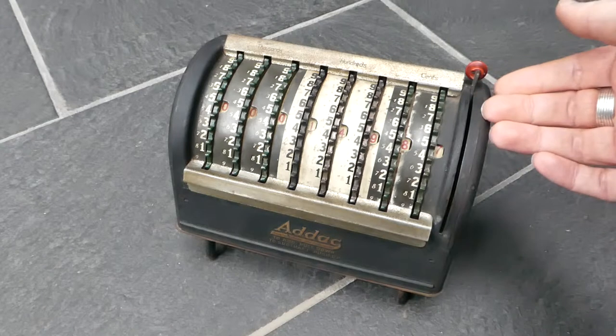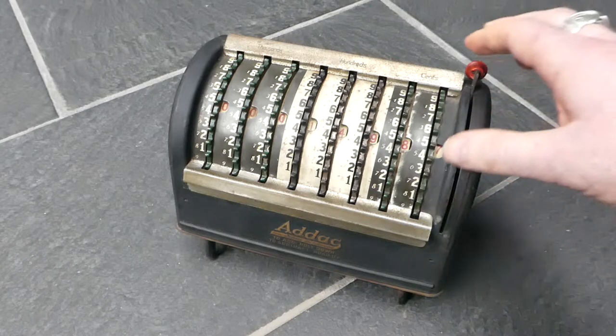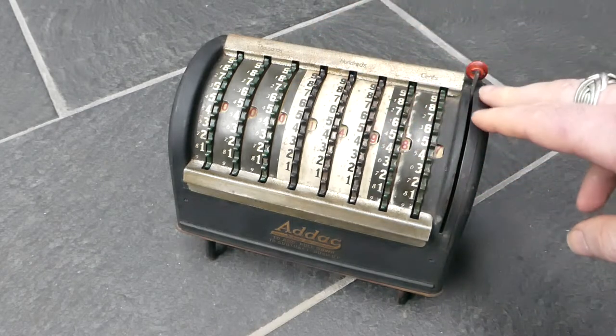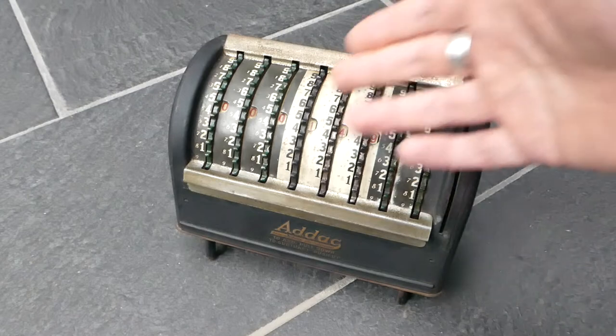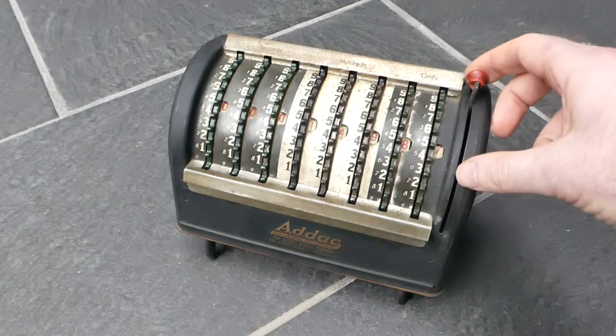It does not have a stored energy mechanism for the carry, so it can be a bit difficult to move if several digits carry over. The register can be cleared with this button on the side — you just simply pull this down.